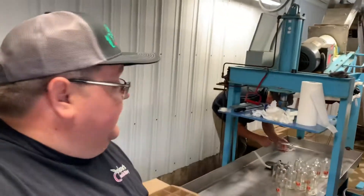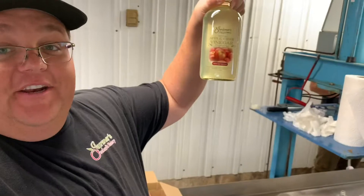All right guys, welcome back to Gardener's Orchard. I'm out here in our cider room today and we got just a quick update because we got something really exciting. We are actually finally, after such a long time, bottling vinegar again. Fresh vinegar.